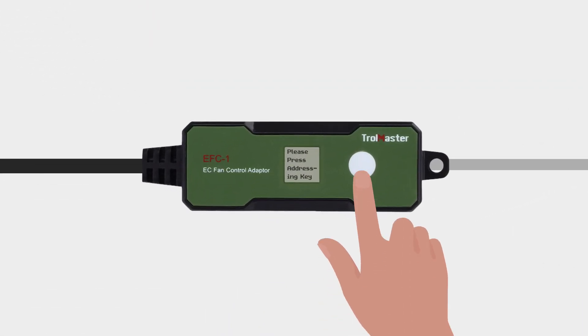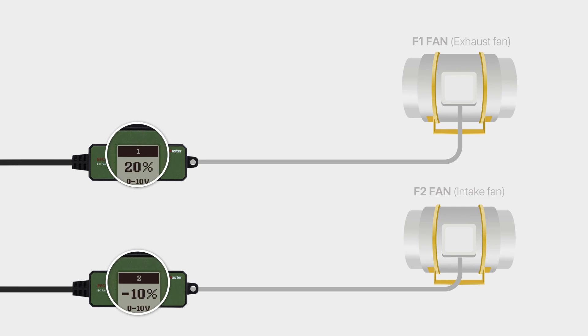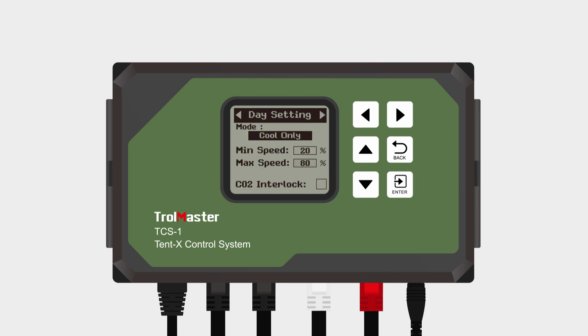When pairing the EFC-1 adapters with the Tent X, each adapter will automatically choose its role either as an F1 or an F2 fan. Make sure you're connecting the right type of fan into each EFC-1 adapter's RJ-12 port. Once your intake and exhaust fans are fully set up, you can configure your fan settings in the fan block. Enter the fan block and you will see F1 and F2. On the F1 setting page, you will have many options to configure how you want your exhaust fan to work and when to activate it for both day and night. You should first choose which mode you want to set the fan to.